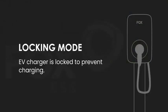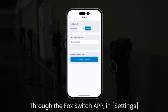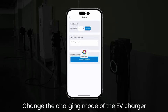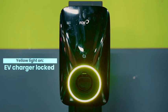Locking Mode: The EV Charger is locked to prevent charging. Through the Fox Switch App, go to Settings and change the charging mode of the EV Charger to Locking Mode. The yellow light turns on to indicate the EV Charger is locked.